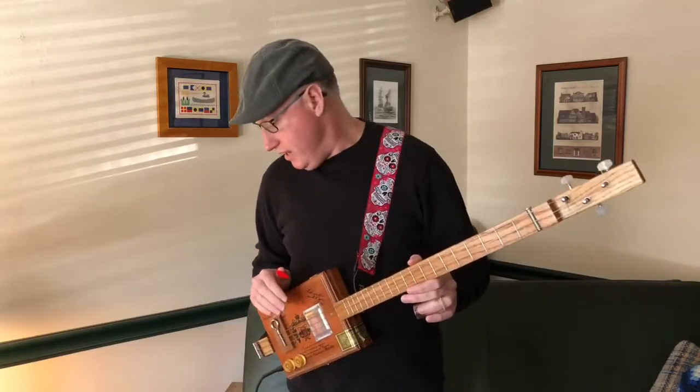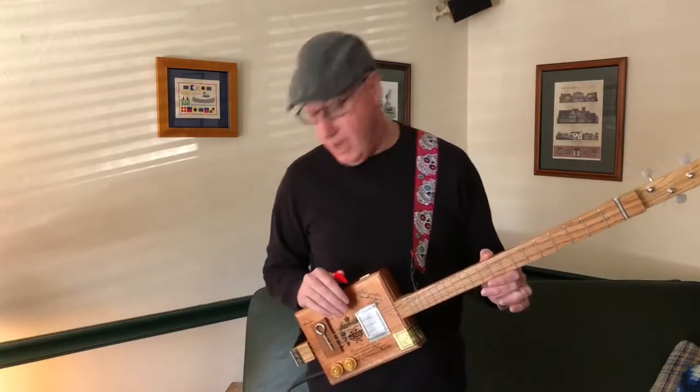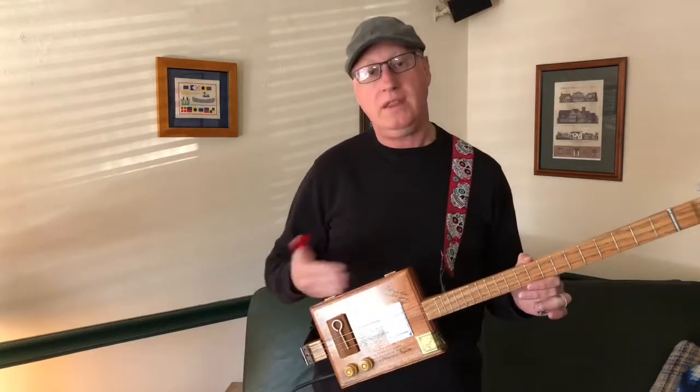I'm going to show you today. I'm going to answer that question about the compressor and I'm going to show you about an overdrive pedal and a reverb pedal and what they do to your sound.